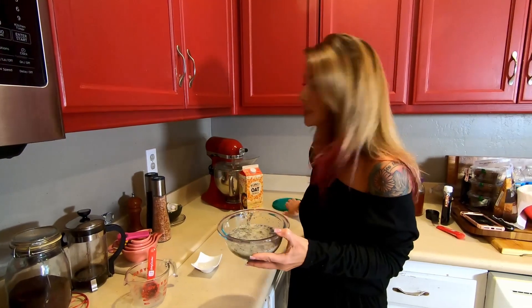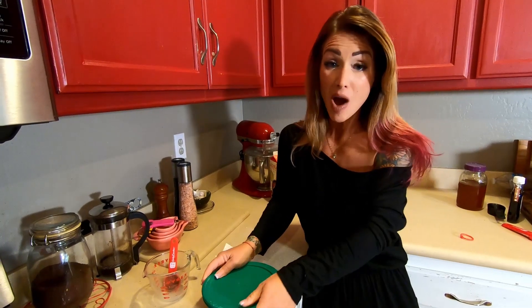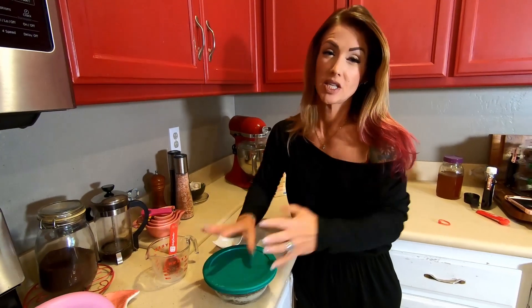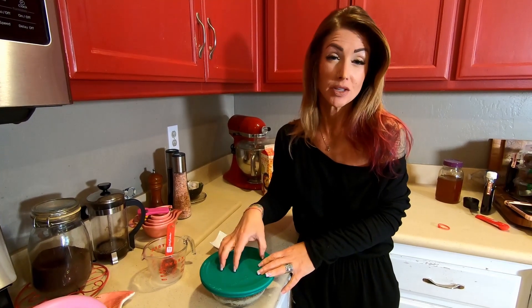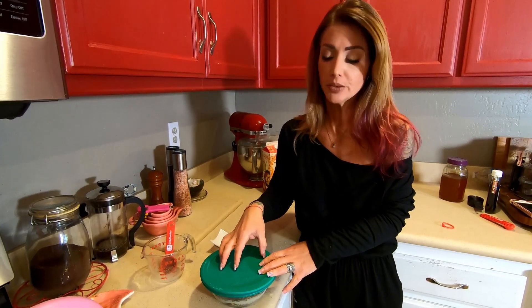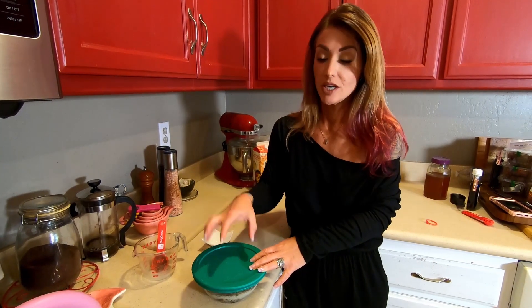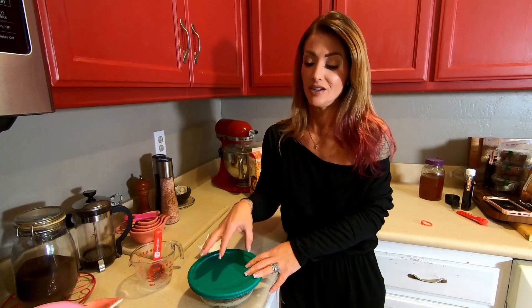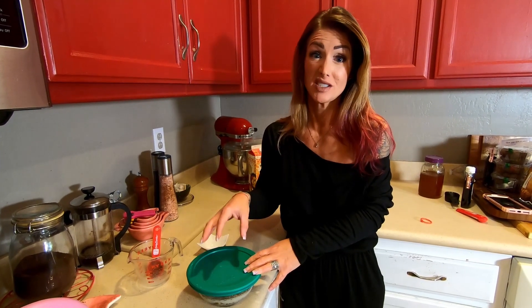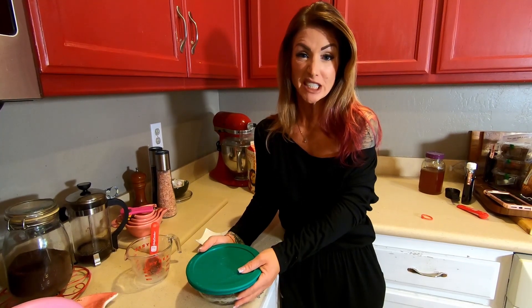Now we're gonna cover this and put it in the fridge. In an hour, I'm going to stir it up to keep it from getting lumpy, and then in three hours it's ready to eat — but you can also just leave it till the next day, which I usually do. It's good for about five days in the fridge, so it's a nice healthy treat you're not gonna feel guilty about.